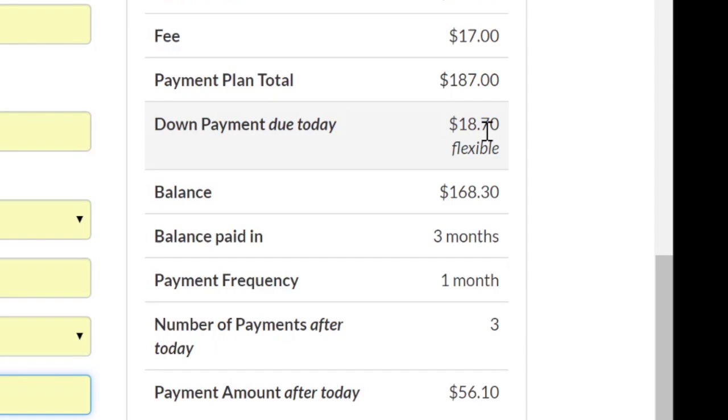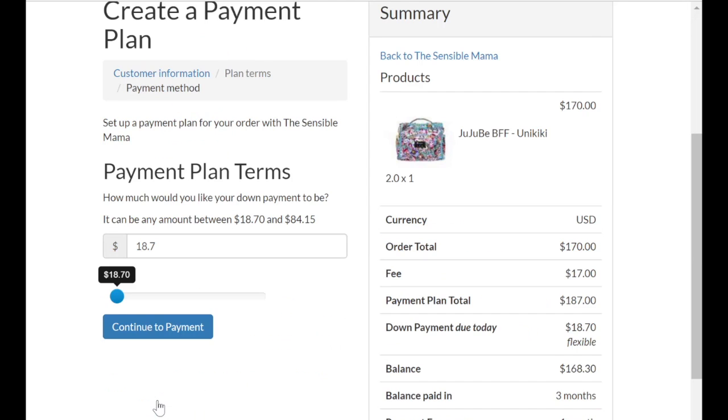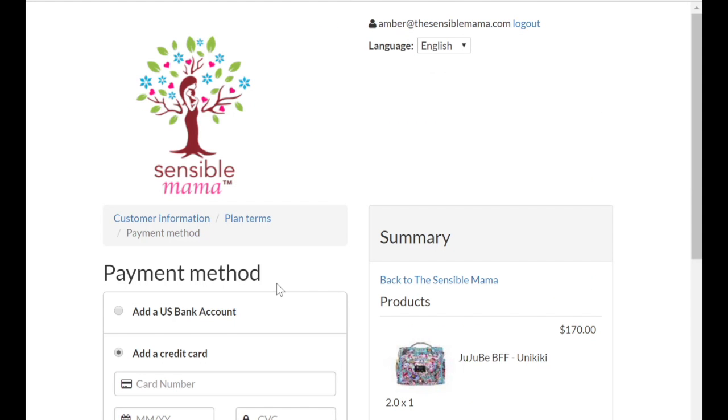I have a flexible down payment due today of $18.70 — I'll describe what flexible means in a minute. You can see I have a $168 balance left over, and I'm going to pay it in three months at one payment per month. Now this is flexible, so I'm going to show you how you can change the amount you put down today. When I click continue to terms, I'm able to go to this sliding scale. Right now it's showing me what my payment will be after today if I do a payment of $18.70, but I can actually increase the amount of down payment I want to do today. Now I can see that my payments after today will be $45.97 and I have a lower balance due because I've paid more.